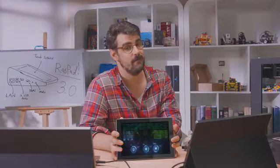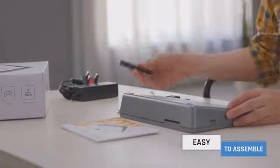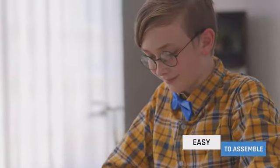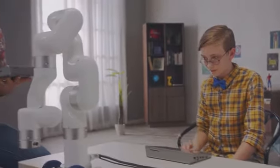We have not forgotten our roots. We are still a super portable, easy for beginners, all-in-one tablet for Raspberry Pi. You can program and control almost everything with Raspad. Join us today, get your Raspad, join the hacking revolution, and make making things simpler.